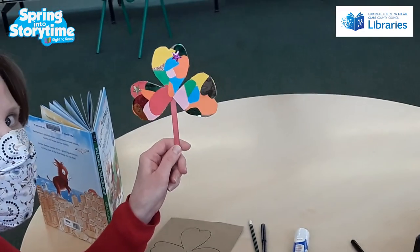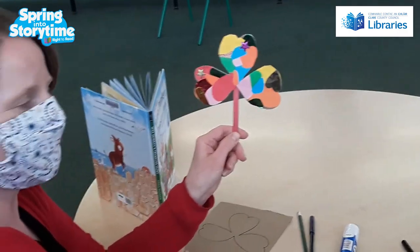And then to finish it off, you'll just stick your little lollipop stick on the back with a little bit of tape. And that's your little wee donkey craft. So enjoy making it, and see you soon. Bye!